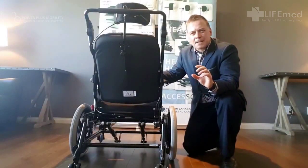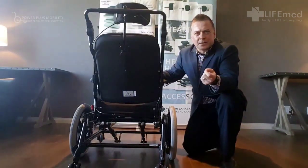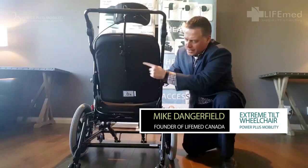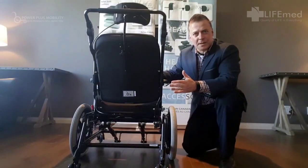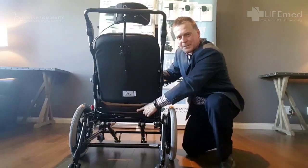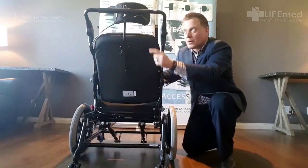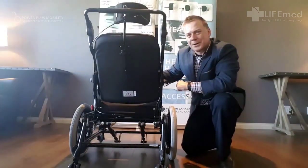I'd like to point out a design that Power Plus has come up with that's been able to overcome a serious issue in seating clinics. They have this option called endomorph back canes, where there's a one inch flare on each side. Some of our clients are broad in the shoulders but narrow in the hips, so with the endomorph back canes we can actually put a 20 inch backrest on an 18 inch seat pan. We could also do the opposite — for somebody who's narrow in the shoulders and wider in the hips, we could rotate them inward and put a 16 inch backrest on an 18 inch wide chair.